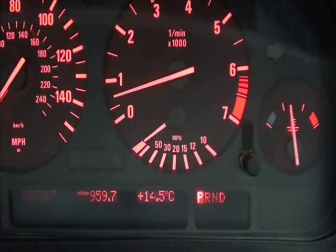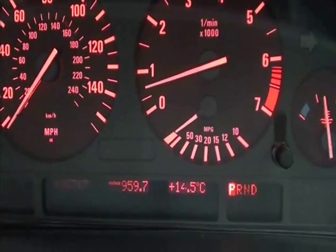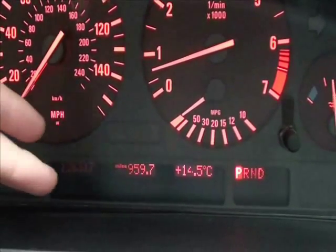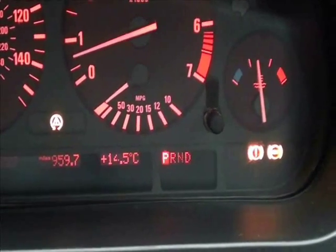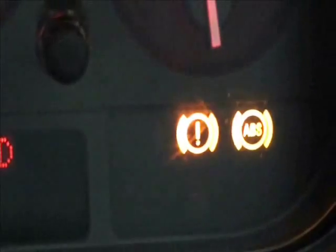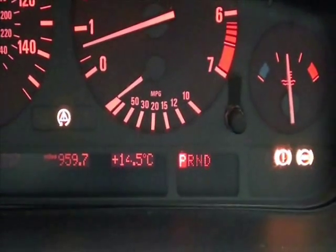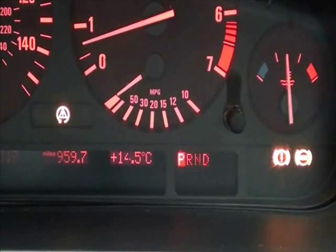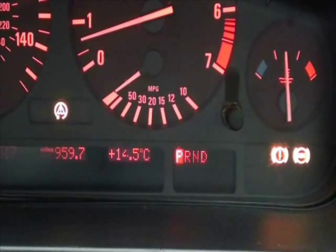This is your typical dashboard within your vehicle — you've got the main dials here and the spaces for any warning lights and dashboard lights that you may come across. On this vehicle, as you can see, we have the ABS light, the exclamation light, and the traction control light. That is typical of the lights you will see when your ABS system has failed or one of the ABS sensors has failed.